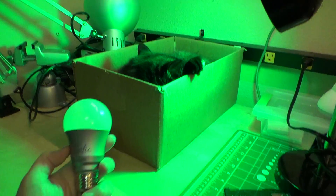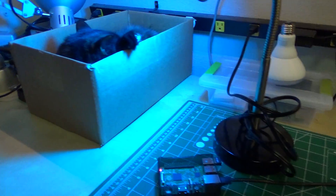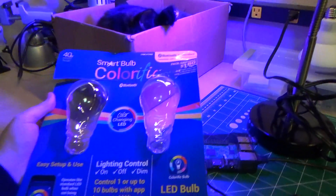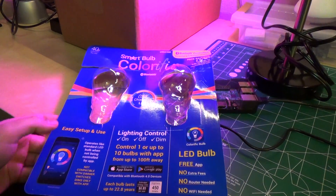The bulb is the Colorific Smart Bulb. It's just a cheap LED light bulb — I found a two-pack of these bulbs for about $35 at Costco. And you can see it's controlled with Bluetooth Low Energy using a little application on a smartphone.